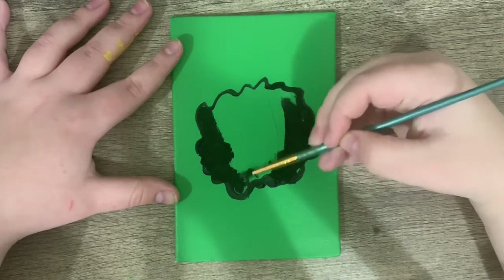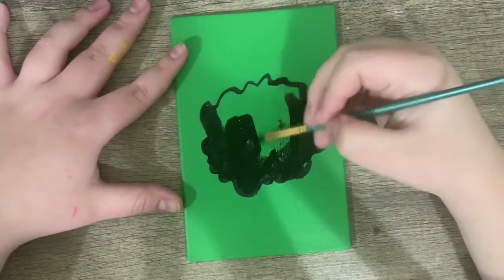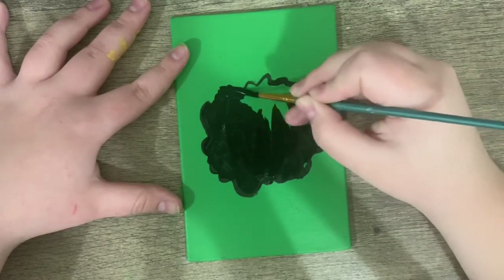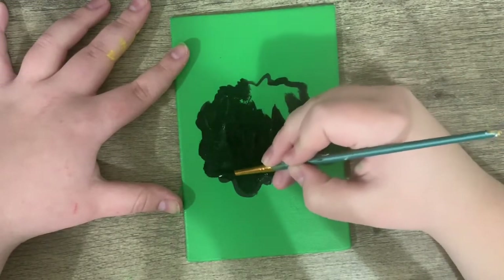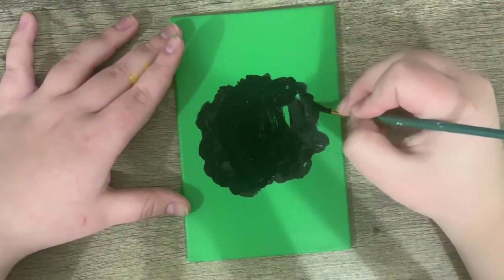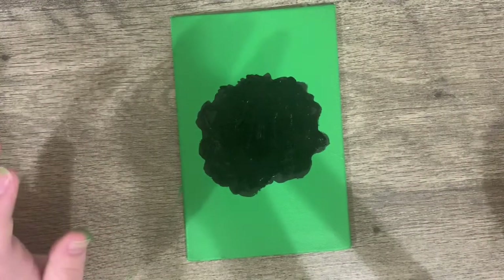Just go crazy with it — you can have it however big or small or lumpy or smooth you want. I'm making mine fuzzy, very fuzzy. Now I'm going to let that dry and add a second layer.